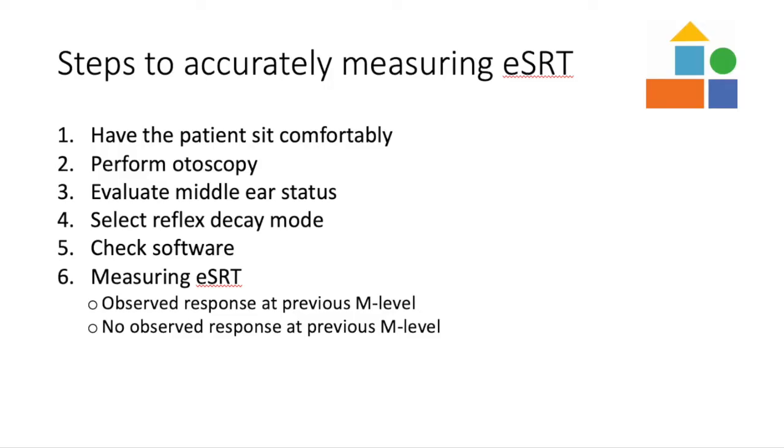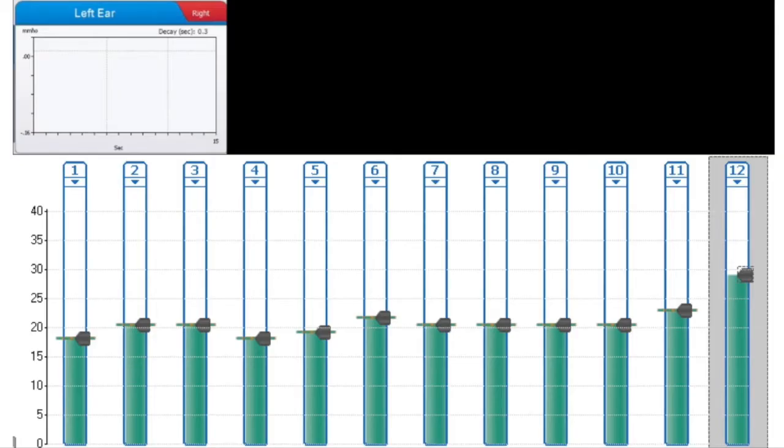If a response is not observed on the first presentation, increase your M level and present again. Continue to increase your M level until a response is observed. Here is an example of when no response is observed on the first presentation and the clinician increasing the M level and presenting again. The M level is increased until a response is observed.